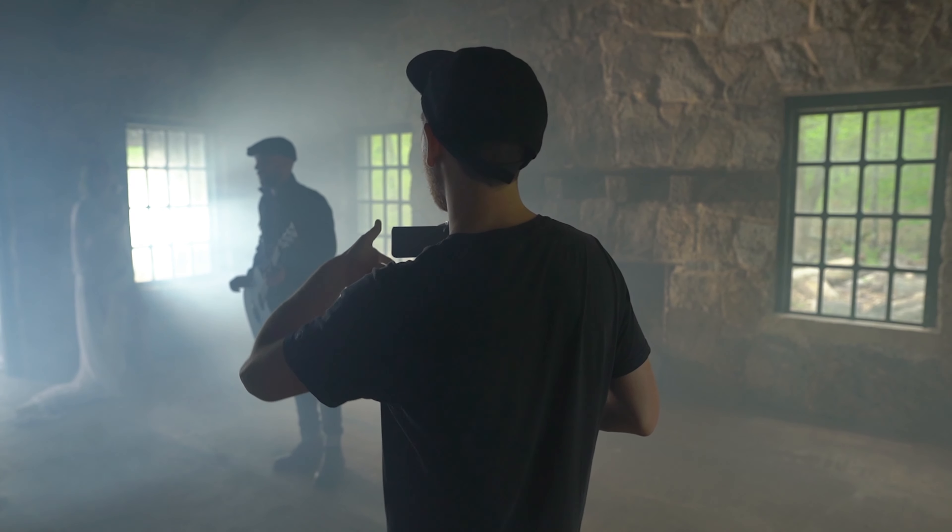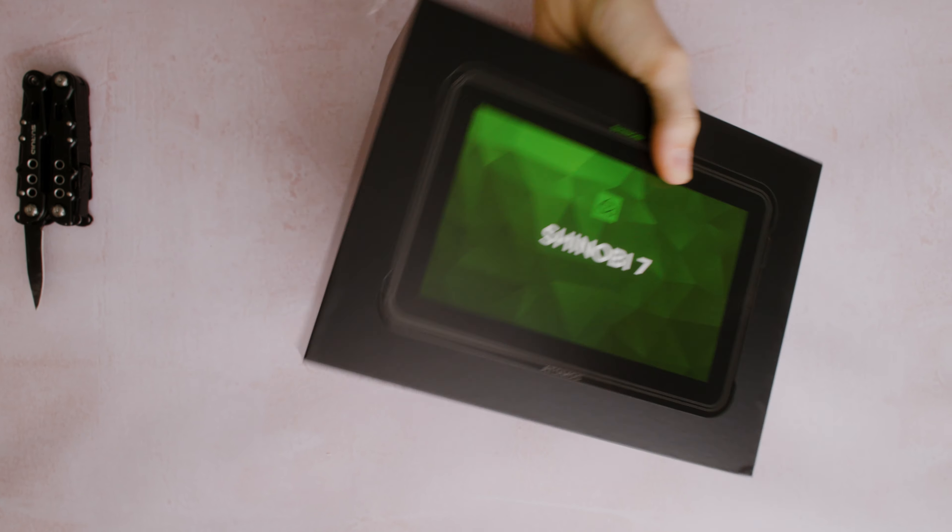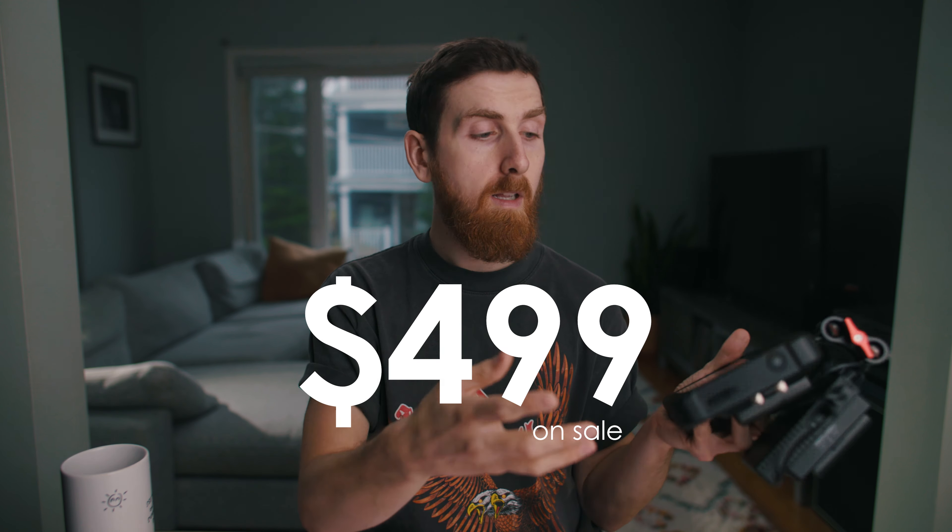For the last two years, I've pretty much only used the built-in LCD on the C70. However, if I were to use an external monitor, this seven-inch Shinobi seems to be a pretty good option. It's super bright, pretty affordable, but there are a few quirks with it that you should be aware of that might actually prevent me from using it in a lot of situations.